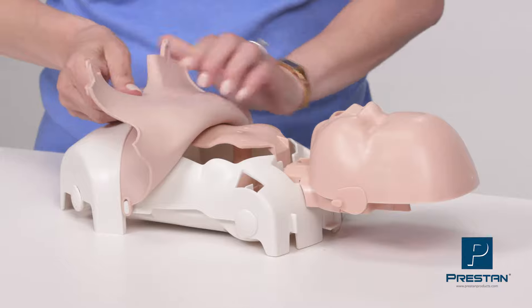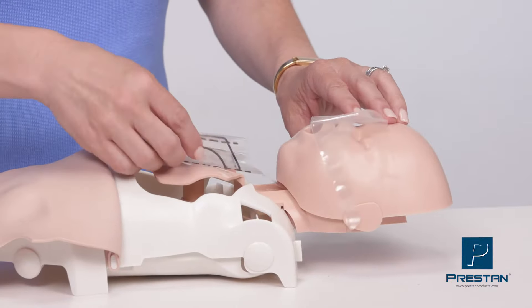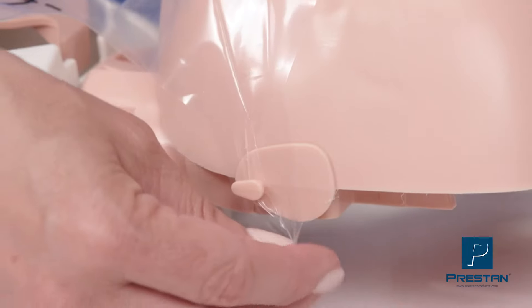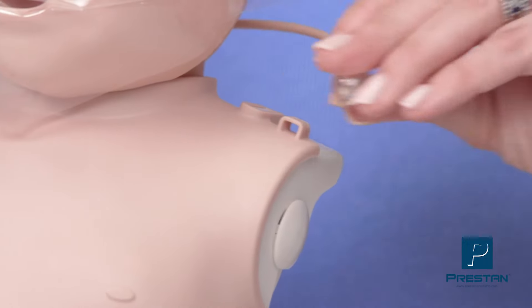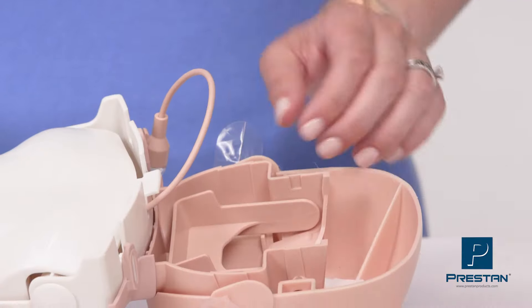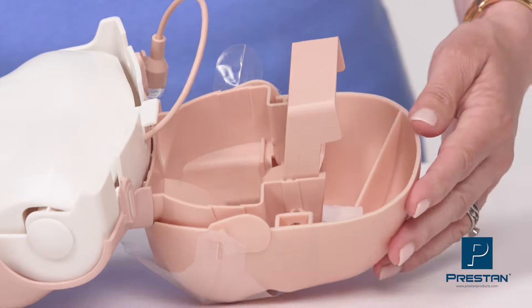Unlatch the skin tabs on each shoulder, peel back the skin, install the lung bag, and secure the face shield into place. Secure the LED sensor by attaching it to the loop on the left shoulder. Secure the head stabilizer and you're ready to train.